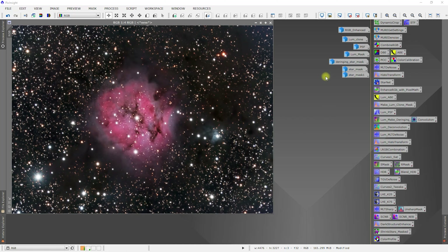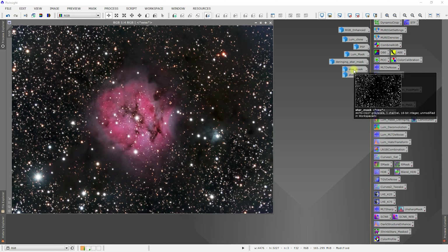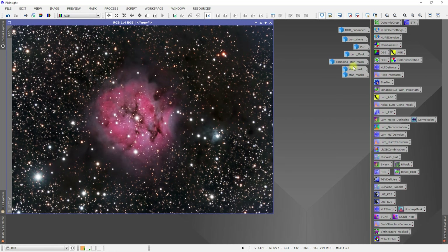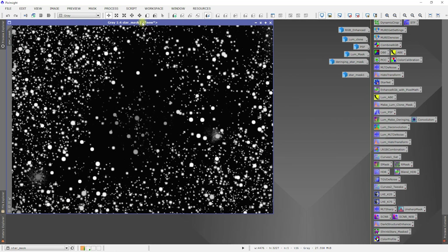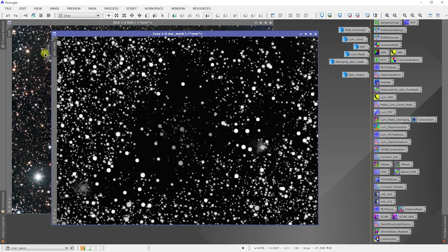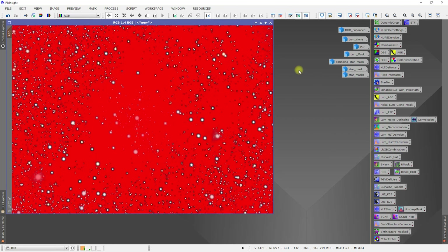Let's first apply a star mask and we need to choose which one. This one is pretty aggressive, and we have this one here. I think this one will do us a little bit better, so I'm going to apply this one and show it. We're protecting everything but the stars.